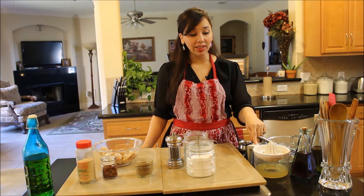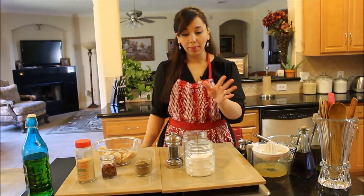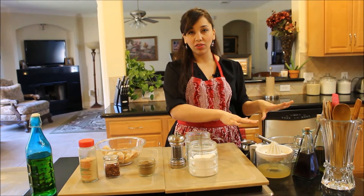So you need freshly squeezed lemon juice, really good olive oil, salt, pepper, oregano, and some minced garlic. That's all for the dressing.